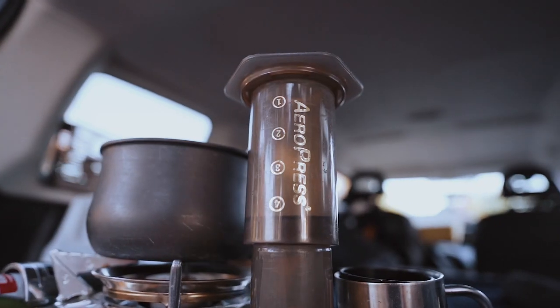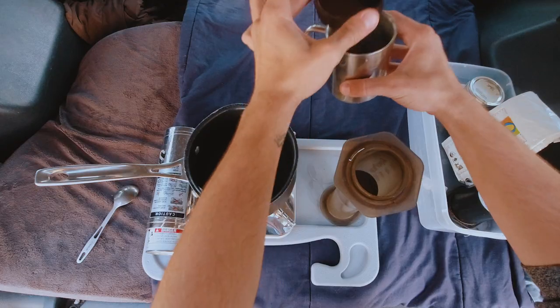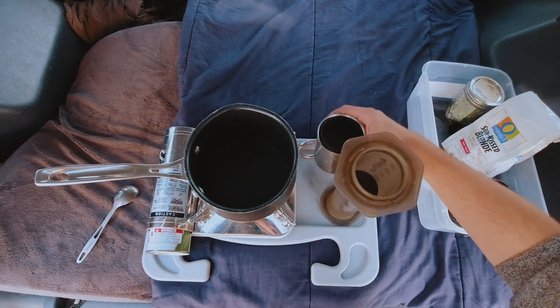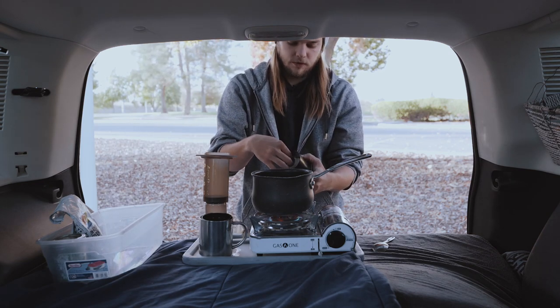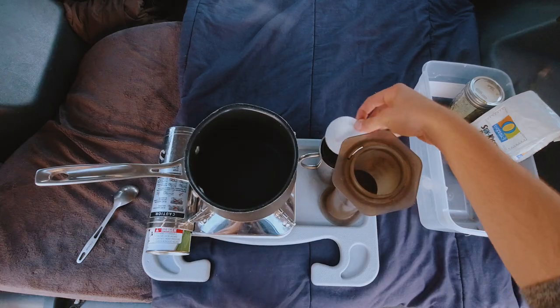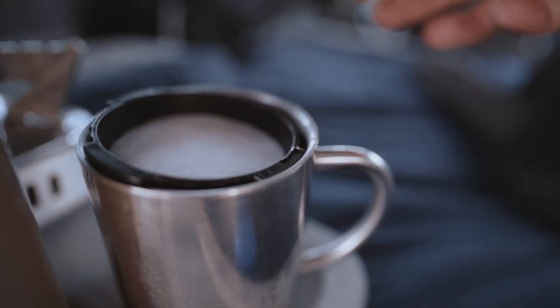I use a cup that the AeroPress fits right over the top of, just like that, where it can rest on top. The AeroPress comes with these little filters, so we want to put that right on top of the cup.